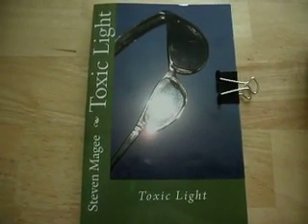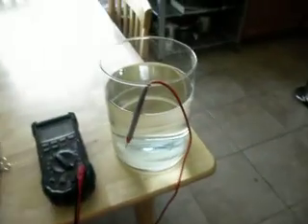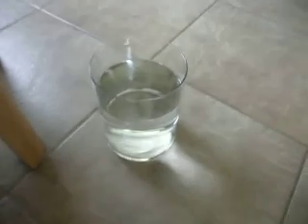Hi, my name is Stephen McGee and I'm the author of Toxic Light. We're here today to look into the AC voltage on water. We have these two pots of water, one on an isolated wooden table and the other on a conductive tile flooring.